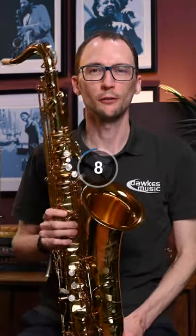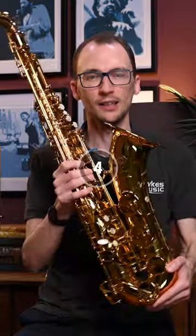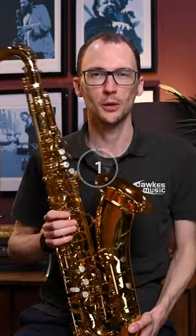We've done a couple of much longer full-length reviews on our YouTube channel, so make sure you jump over there, check them out and have a listen to how the Selma Signature sounds. But for now, thanks for watching.